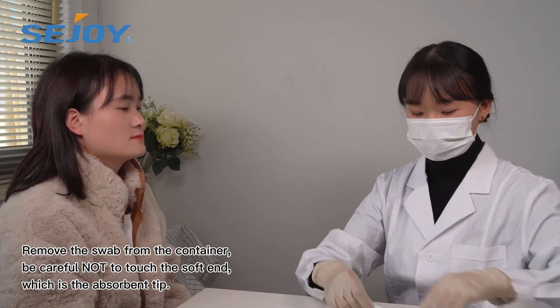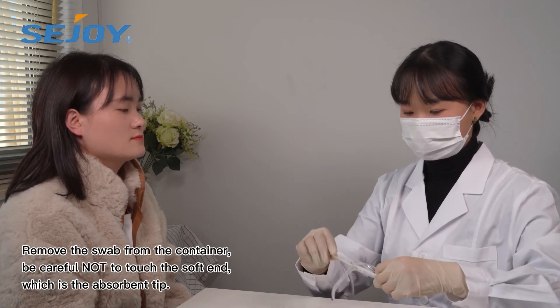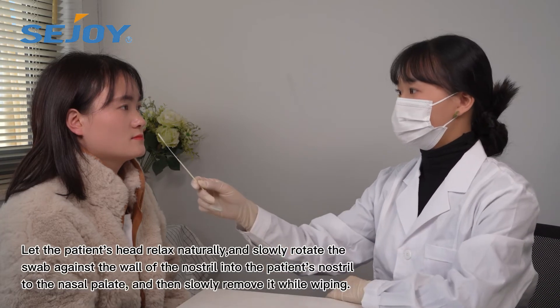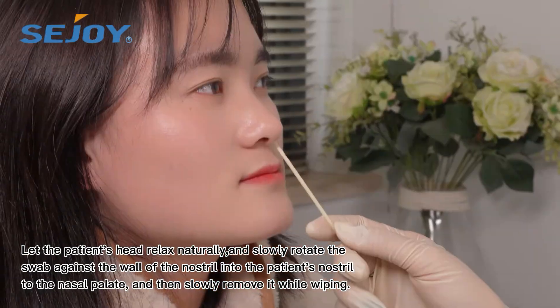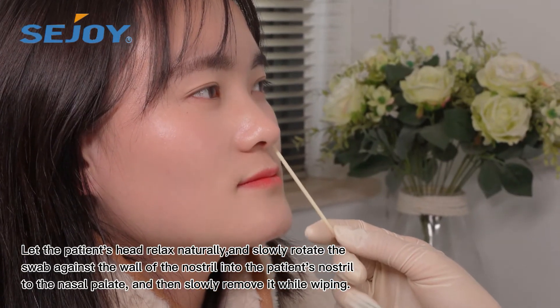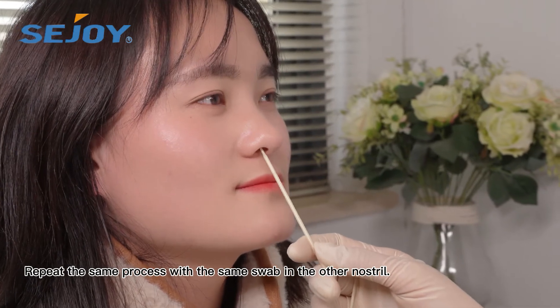Remove the swab from the container. Be careful not to touch the soft end, which is the absorption tip. Gently insert the swab into one nostril for 2-4 cm until you feel a bit of resistance. Repeat the same process with the same swab in the other nostril.